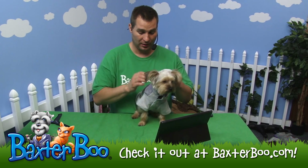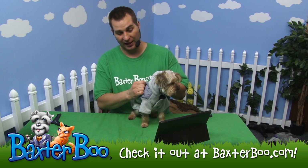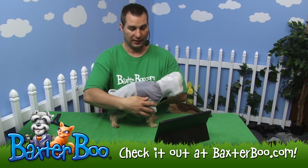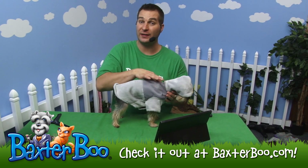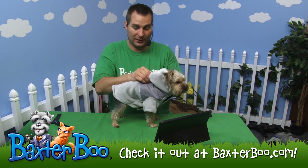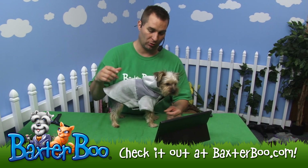You can see it looks great. The hood here is attached with a little tab, so you can just untab that and pull it up over your dog's head. It will then reveal the leash hole. When the hood is closed it's actually covering the leash hole, making sure your dog can stay warm and no breeze will get through.